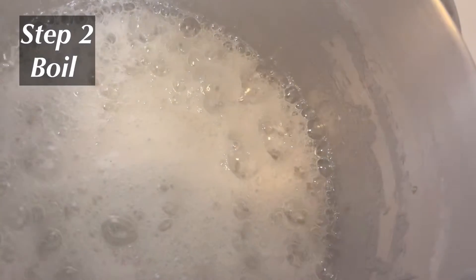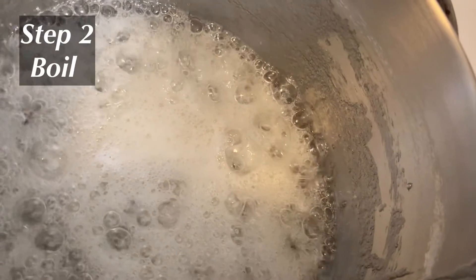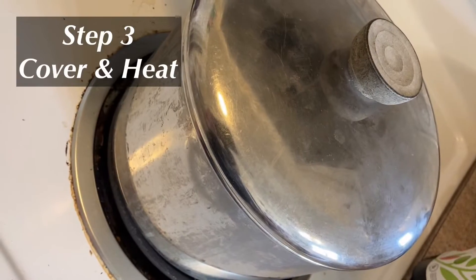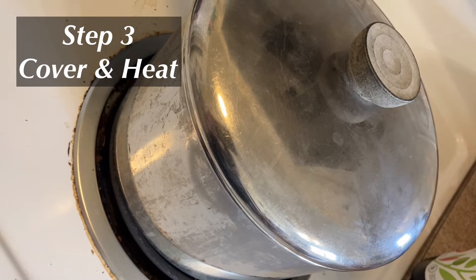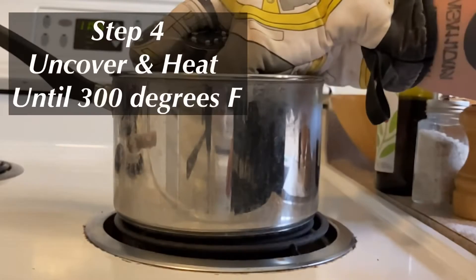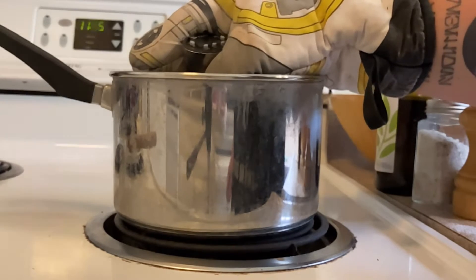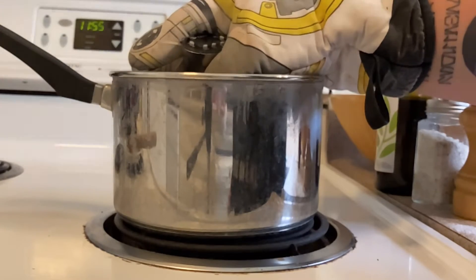Place the mixture over medium heat until it begins to boil, stirring occasionally. Cover and heat the mixture for three minutes. Then uncover and heat the mixture until it reads 300 degrees Fahrenheit on a candy thermometer. Do not stir during this stage.